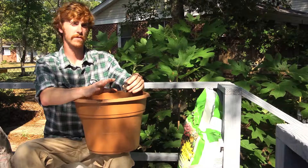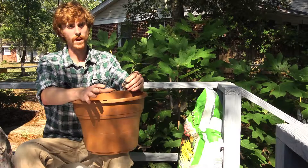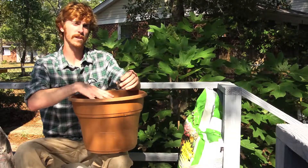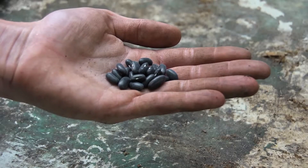You're going to want some potting media, preferably a well-drained potting media, and I like to use compost. I'm going to mix some compost in this container with some potting media. And you're going to want your plant material, be it seeds or transplant.